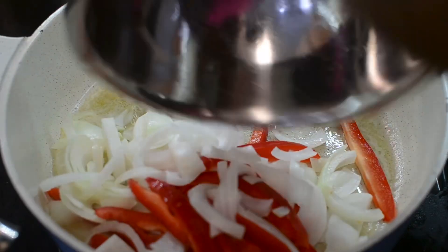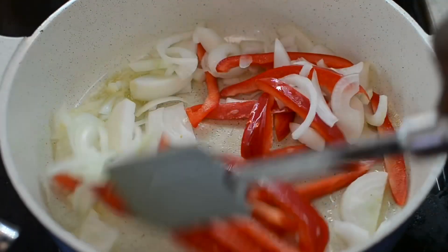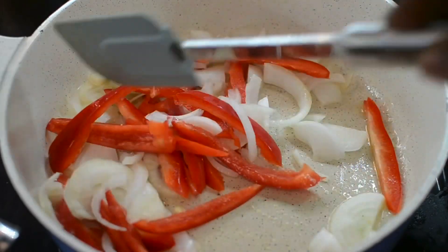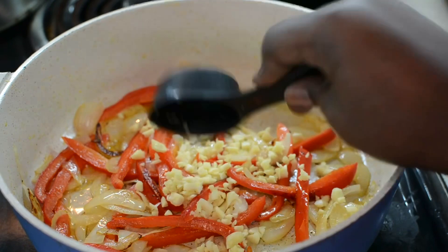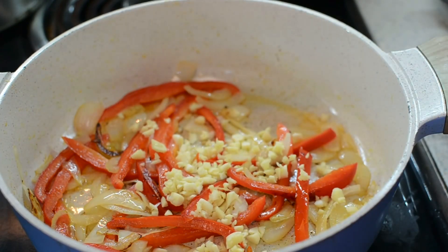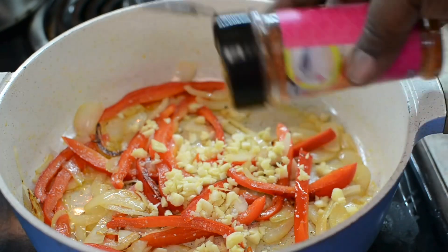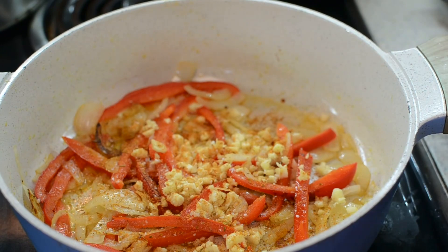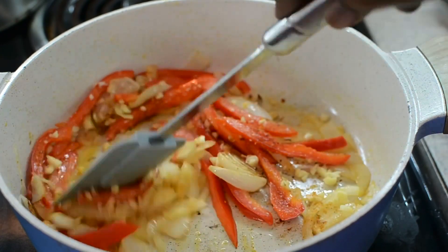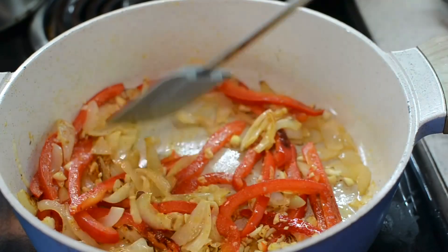So now we're on to the spinach. I'm going to sauté the onions and the peppers just like this for about five minutes. You really want to break that down. Then you're going to add the garlic and sauté that again for another two minutes, as well as season it how you prefer. I'll be using salt and Spicy Girl once again.